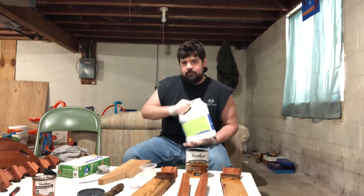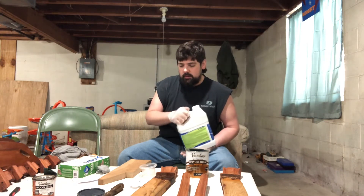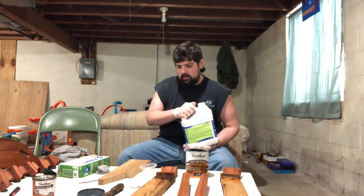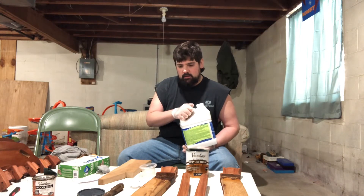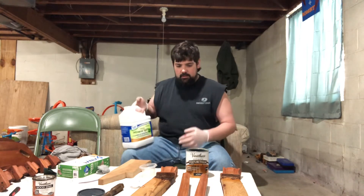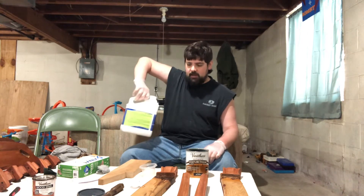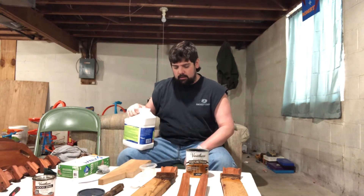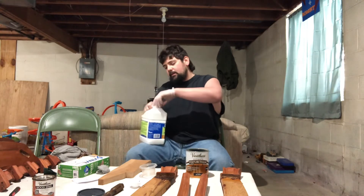I'm going to start with a 50/50 mix. I'm filming on my iPhone so I'm not really going to show up close, but I'll show the board up close once I'm done putting it on. This is more for discussion and letting you guys know what I think about it, so if you were thinking about using this combination of products you'll know what to expect. I'm shaking it — if you haven't heard, don't shake your polyurethane because you don't want to get bubbles in it, as it will leave bubble marks in the finish.